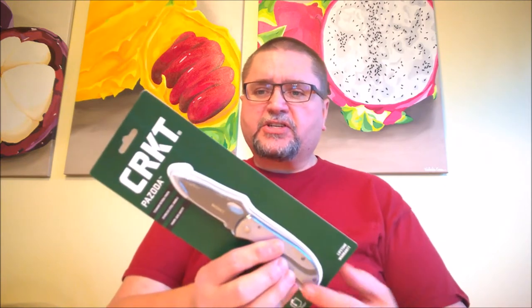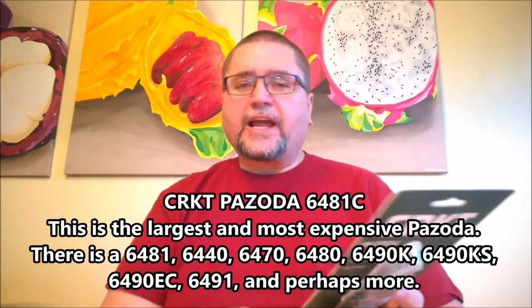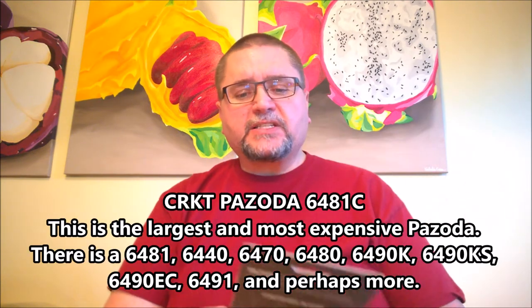I did a little bit of research quite a while back on this knife because there are so many different styles of it. CRKT has a version that is 2.1 inches, another version that is 2.6 inches, and this version that's just over 3 inches for the blade. They've also got serrated versions and a great variety. This version right here is the 6481C, the most expensive version that they make.